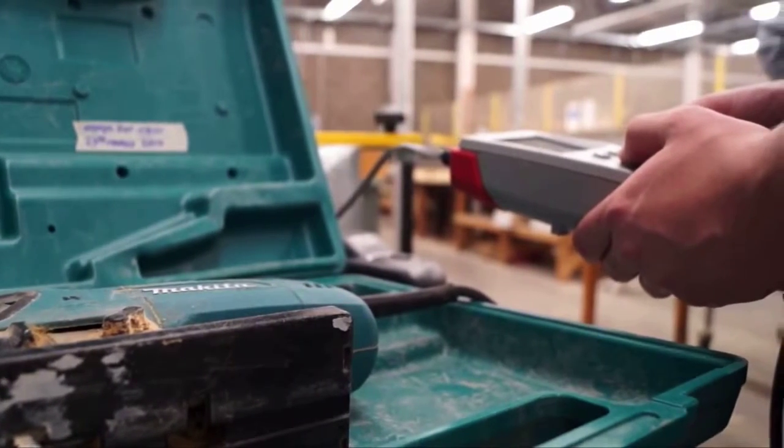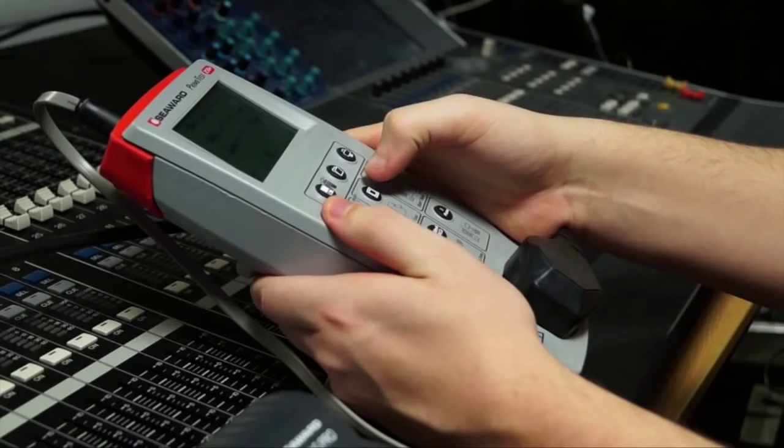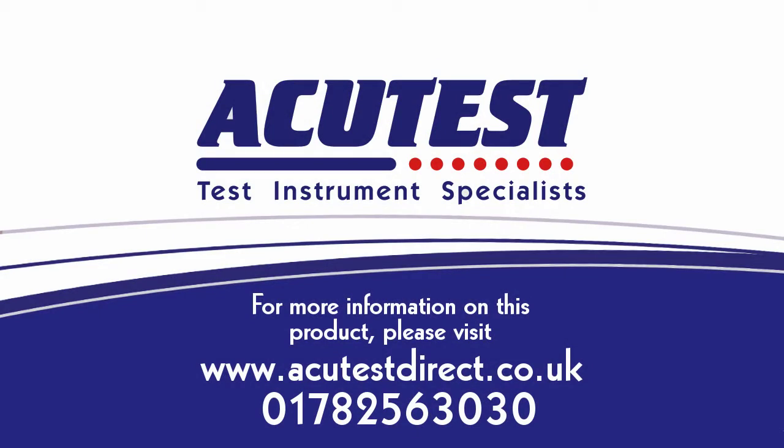The PrimeTest 250PLUS is the most compact, fully-featured tester on the market, offering a cost-effective solution to PAT testing with result storage and label printing.